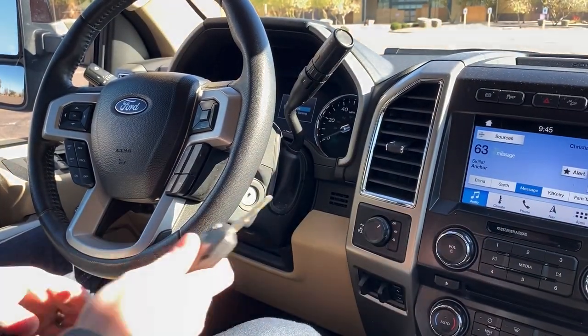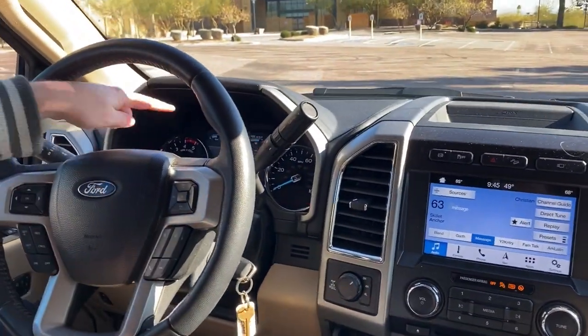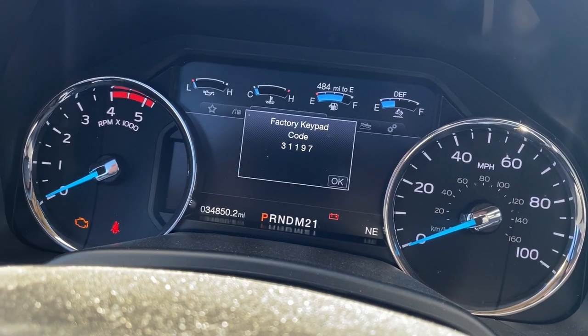Take that out. We're going to put our second key in and go from on, off, on — leaving it in the on position. Now our code should come up right here, as you can see. So write that down, take a picture, whatever you need to do.